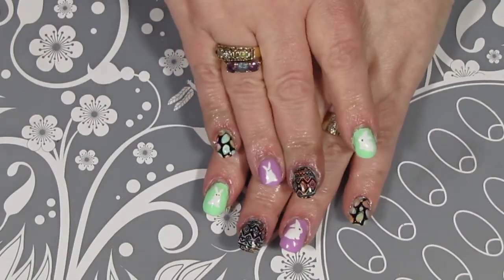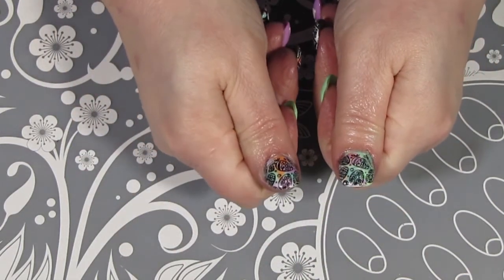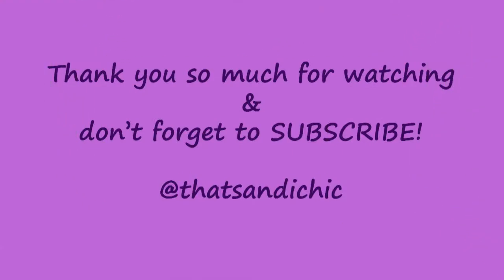I really hope that you enjoyed this video, and if you did, please go down and hit that like button, as well as subscribe and hit the post notification bell so you can find out when I upload a new video. Thank you so much for watching and have a great day.